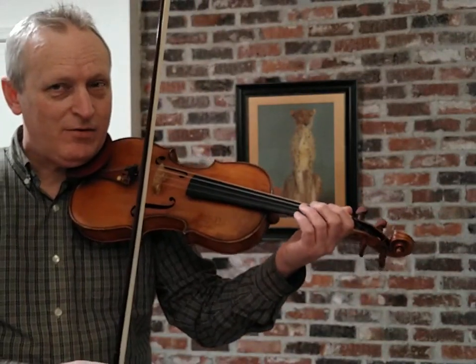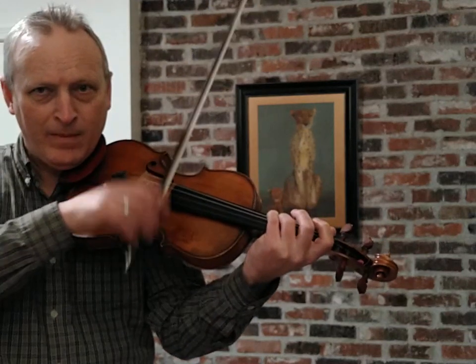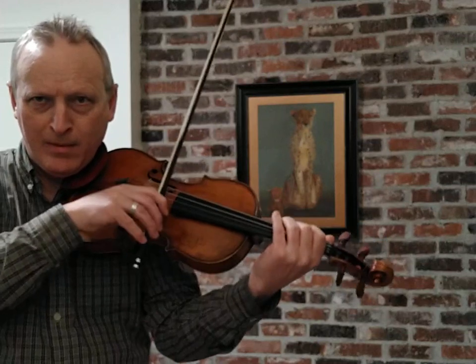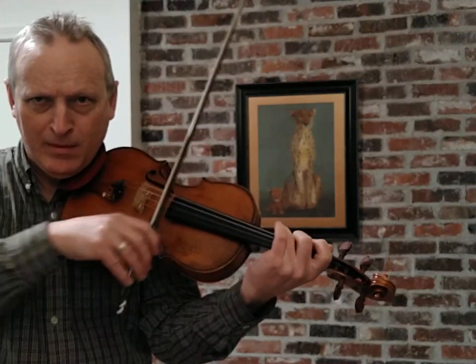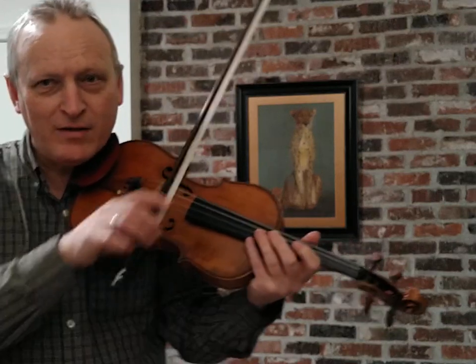Basically, you turn your violin into a rhythm section. So you can play things like this — and so on.